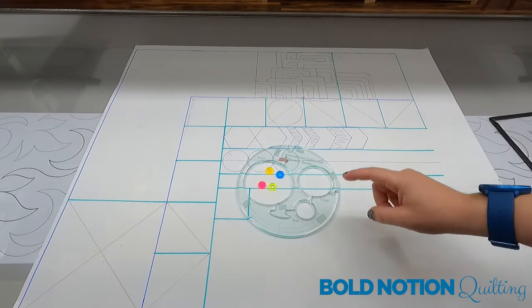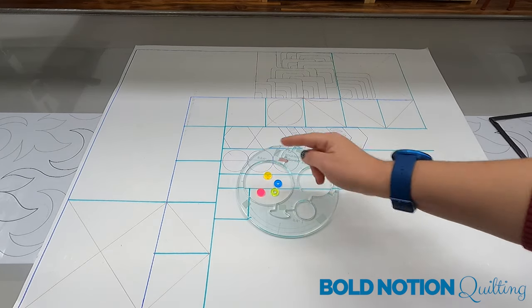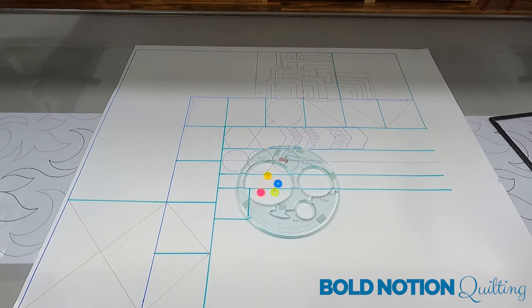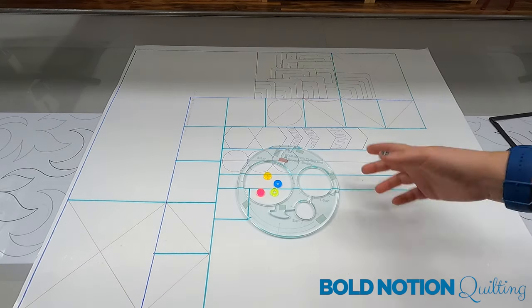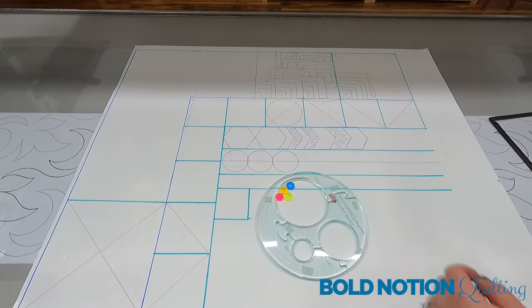We've got our four ruler wheel discs here and I want to show you how these work. They're really made for mapping so that you can work on your quilt top with confidence. Many people like to practice on paper, card stock, or even poster board like I'm showing you here, to see if designs will fit or just to practice doing different things with them.